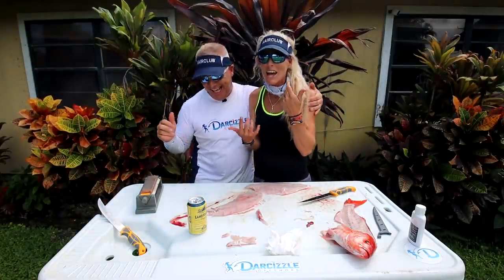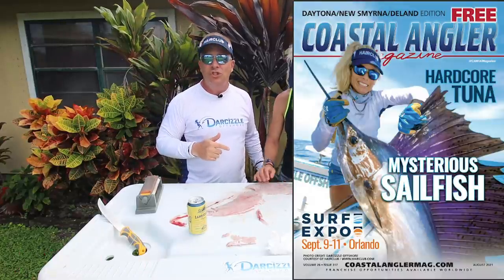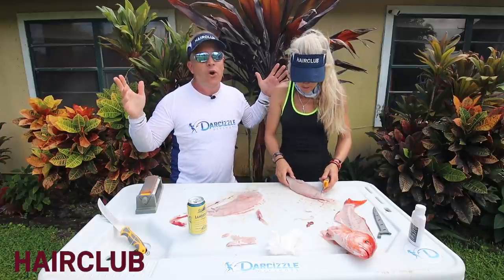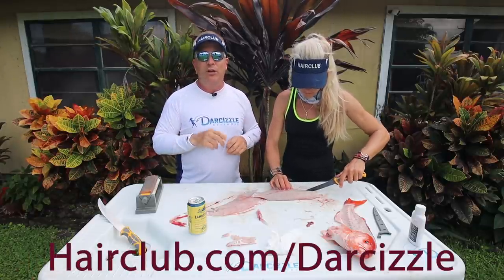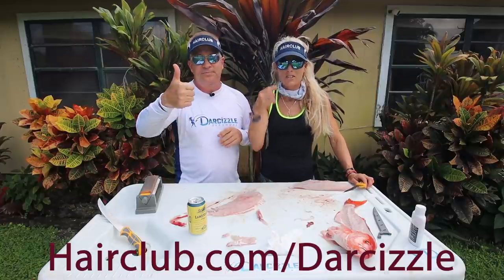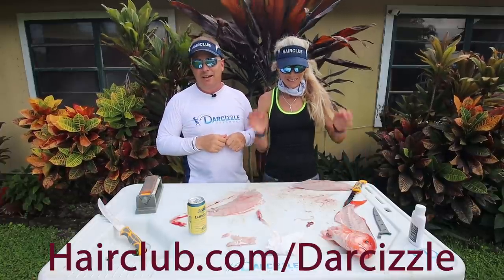Last but not least, the HairClub giveaway — you guys were waiting for that. You may have seen Darcy's magazine cover last month — she was on the cover of Coastal Angler, and that's in conjunction with a big giveaway they're doing: $2,500 in fishing gear that you can win. It's going to be gift cards — Bass Pro or wherever — you can get whatever you want, including hunting stuff. It's going to be $2,500 bucks. The link is in the description below — you're going to hit hairclub.com/darcyzl and sign up. You have to do a free consultation, and you can do it nationally — they have like 140 locations. If you just do the consultation, you get the hat and the buff. And you'll be entered to win the $2,500. They really support Darcy and female anglers, and male and female alike.